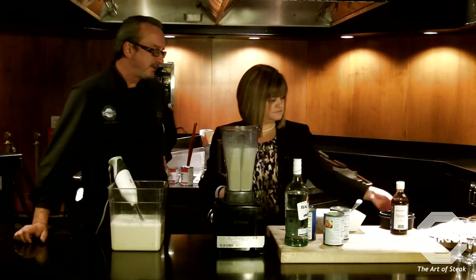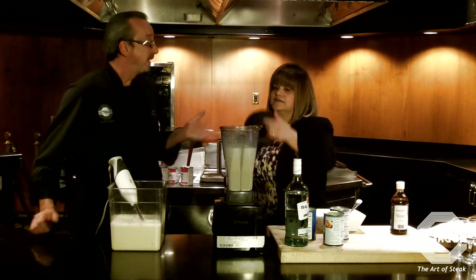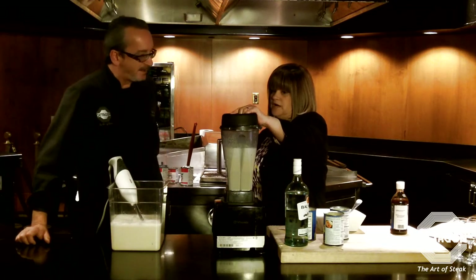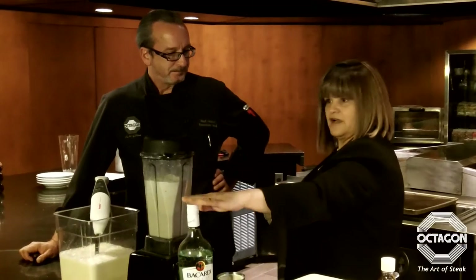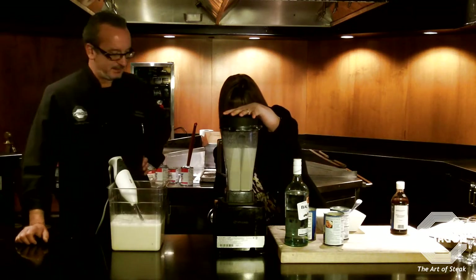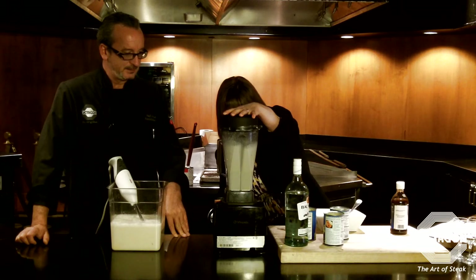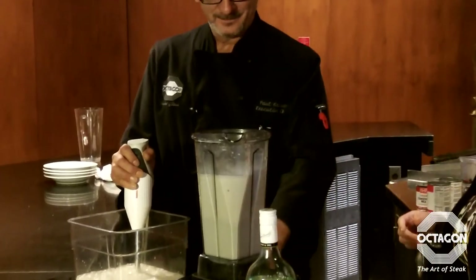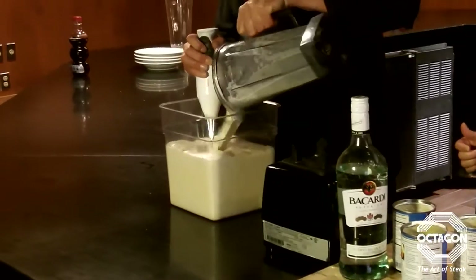We're using Bacardi white rum. Spiced rum could give it a tart taste, whereas the white rum is nice and smooth — that's why she prefers the clear. All right, so let's start adding it to the mixture now.